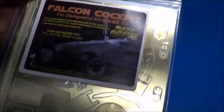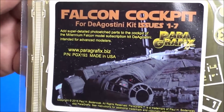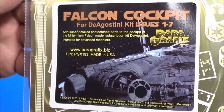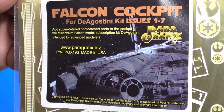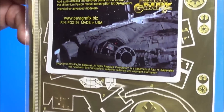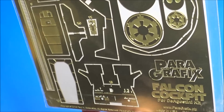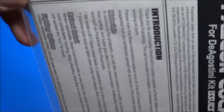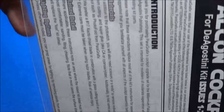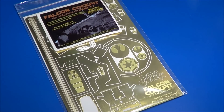First thing you notice is very nice graphics on the front. Look at the packaging here — as always, nicely packaged and it was protected in a very hard envelope for protection. Also included are some decals and the instructions. We're going to look at this a little closer. I'll be right back — I'm going to open it up and we'll get a closer look.